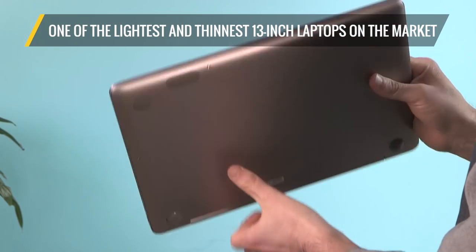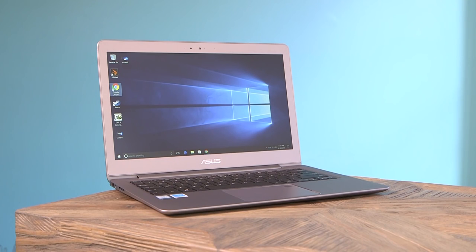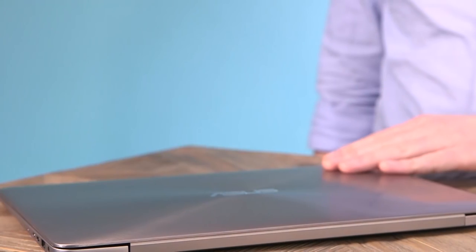This ASUS is one of the lightest and thinnest 13-inch laptops on the market, with dimensions similar to the popular Dell XPS 13. The chassis is plain but attractive, with a clean concentric circle pattern covering this silver aluminum lid.